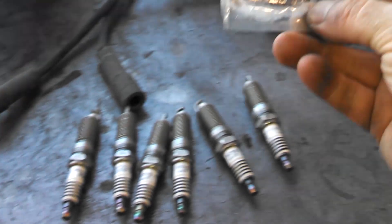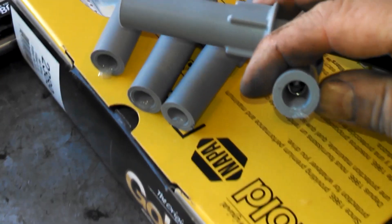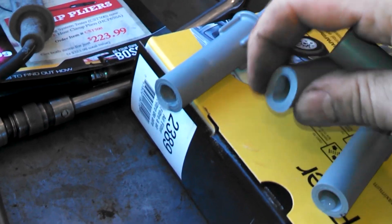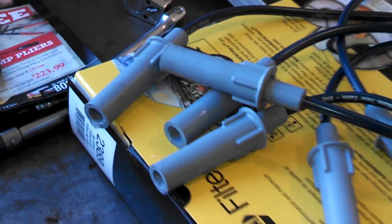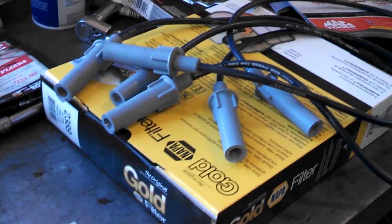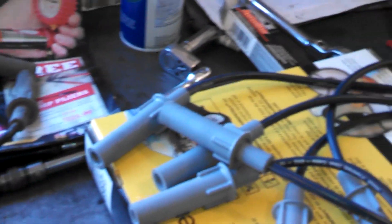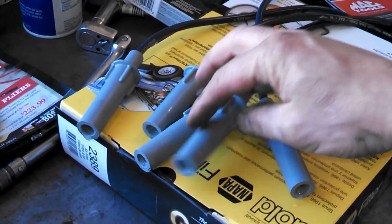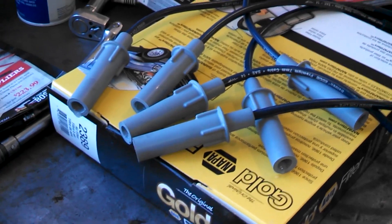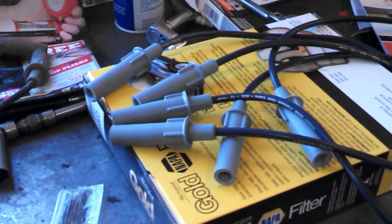The new wires also come with some dielectric grease. Put a little bit in each boot — I like to mash it in there like so, all around. That'll help the spark plug not stick in the spark plug boot, and also protects from leaking electricity. That came in the package with the spark plug wires.